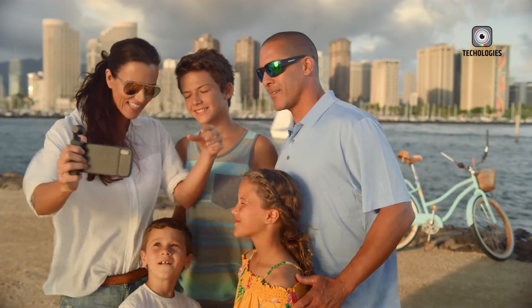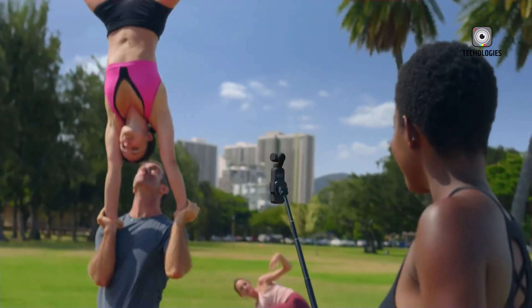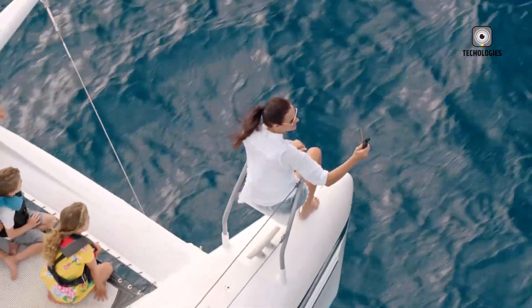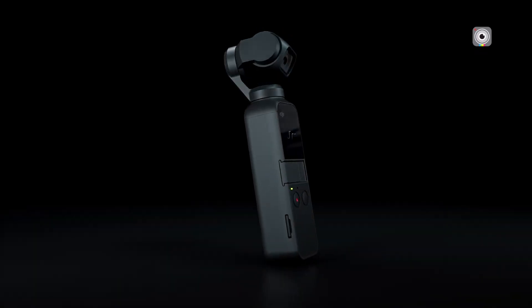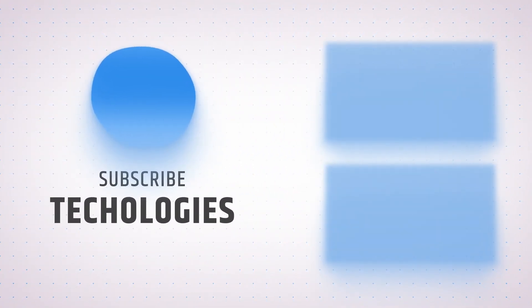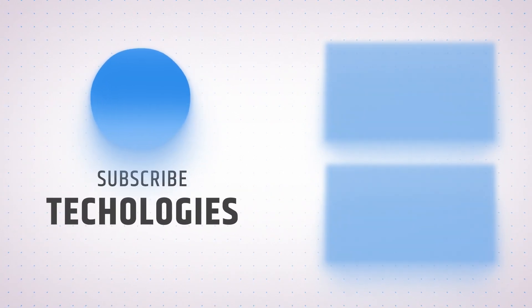In conclusion, the DJI Osmo Pocket 4 is expected to build on the successes of its predecessors, offering exciting new features and improved performance for content creators. With DJI's continued evolution, the future of handheld filmmaking looks promising. Thank you for tuning in!